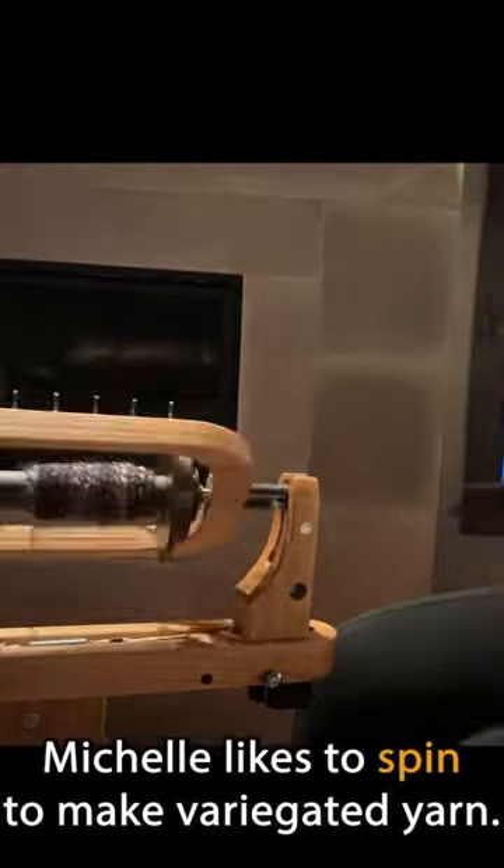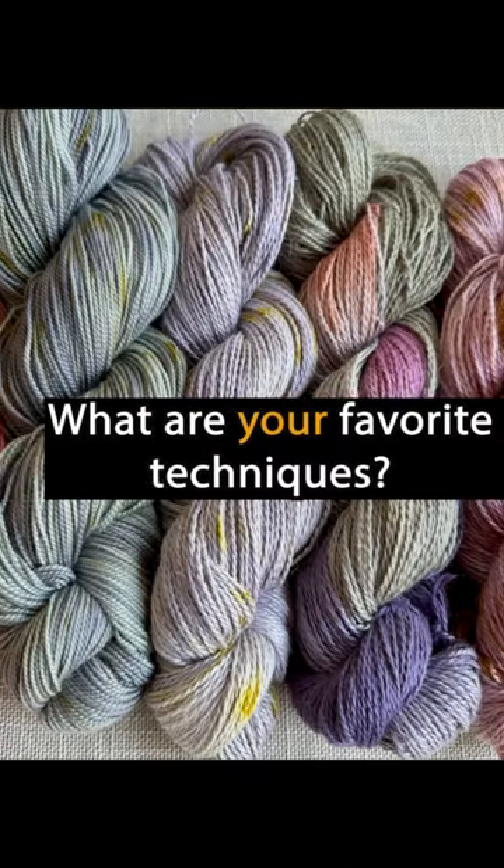Michelle likes to spin to make variegated yarn. What are your favorite techniques?